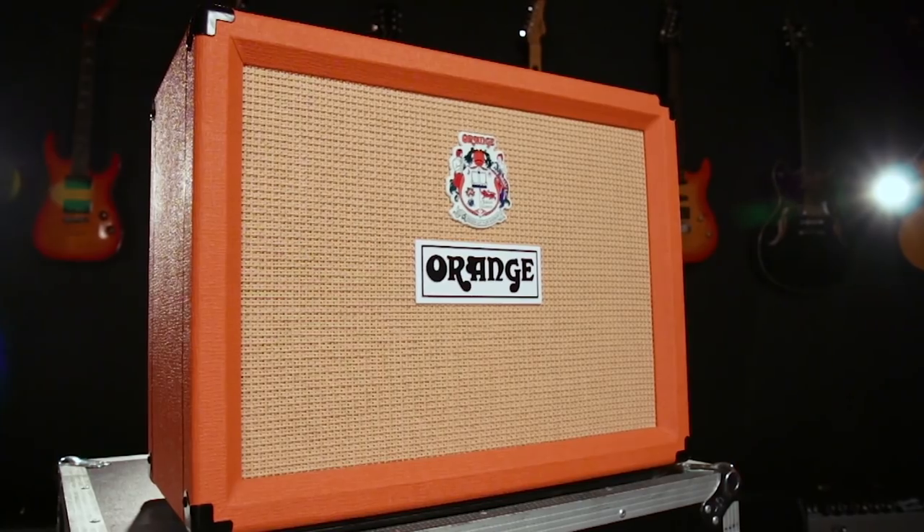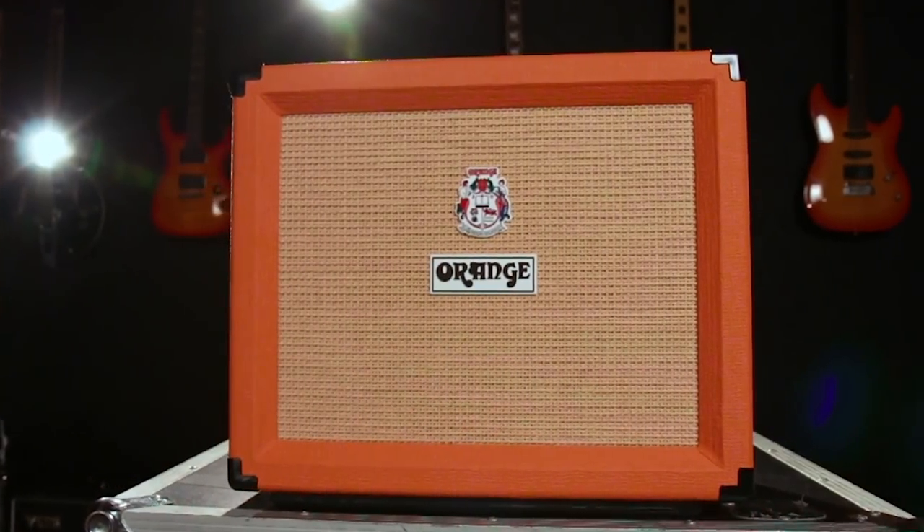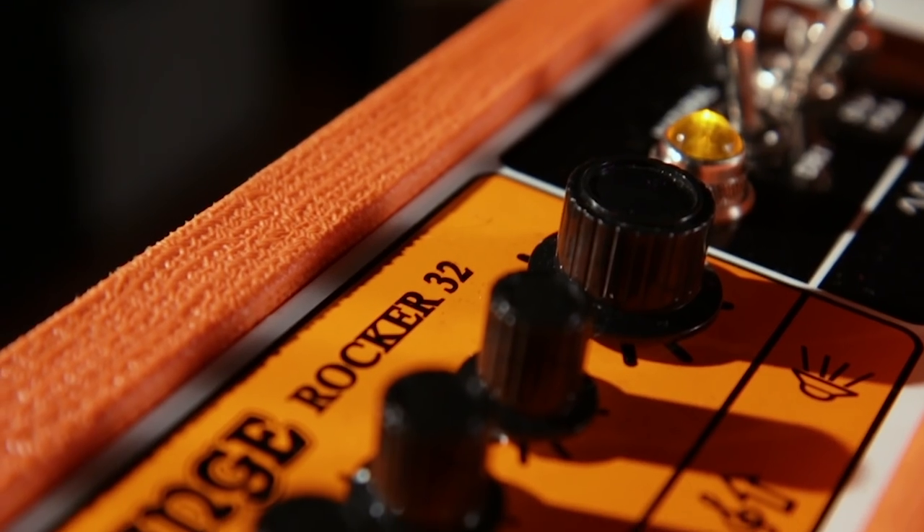Hey everyone, I'm Sean Pierce Johnson, guitarist for the Bangkokite Optimist, and I'm here at Guitar Center to show you all the brand new Orange Rocker series of amplifiers — the Rocker 32 and Rocker 15. We're going to start by taking a look at the Rocker 32.